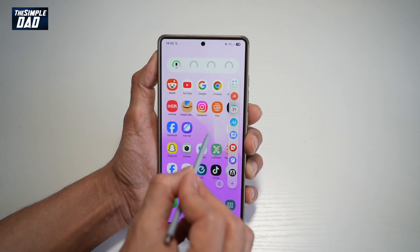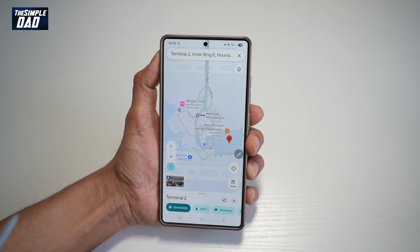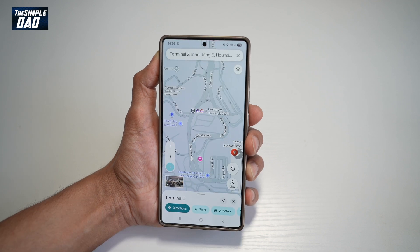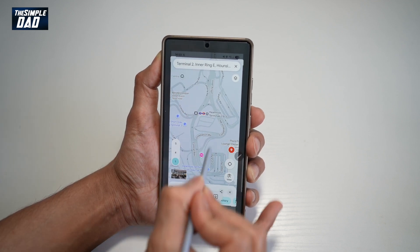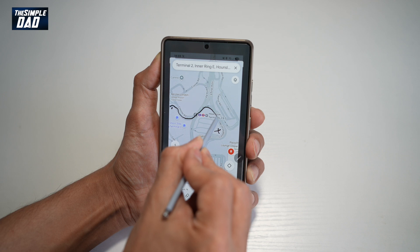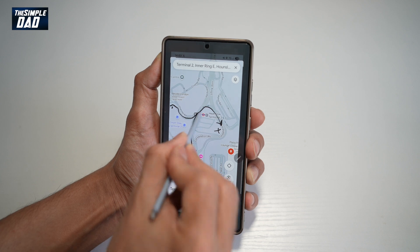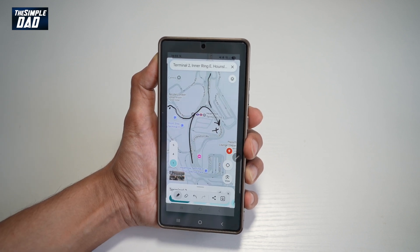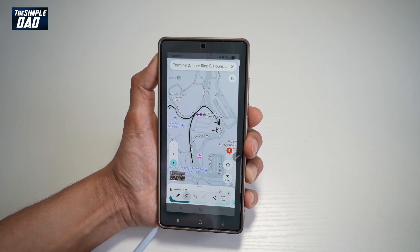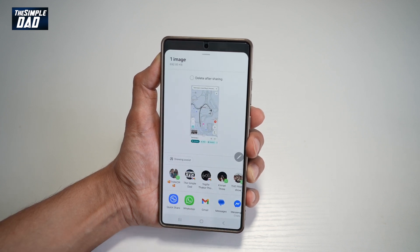For example, I'll open Google Maps and give some instructions on how to get to a particular place. Open the Air Command and tap Screen Write — this will take a screenshot. Now using the S Pen, I can mark where I am and give directions. Once done, I can use the eraser or the undo and redo features. I can also save it to my gallery or use the share option to send it to anyone.